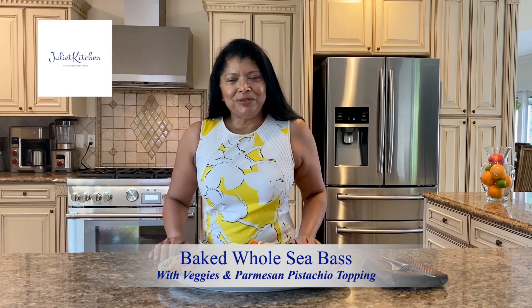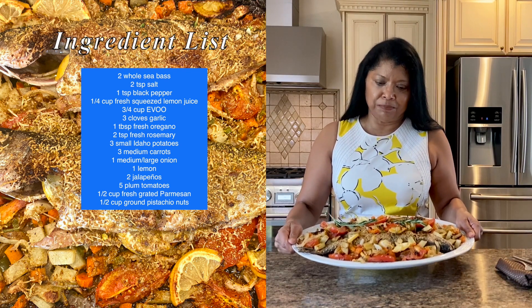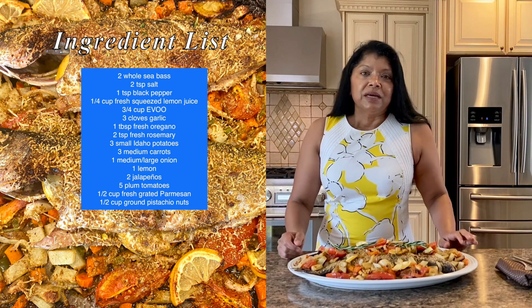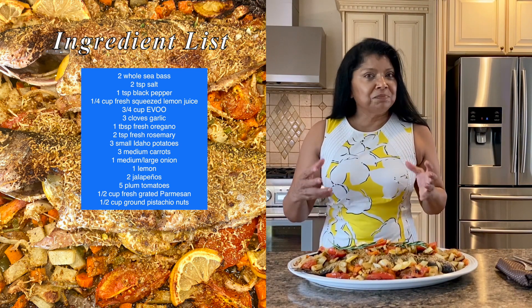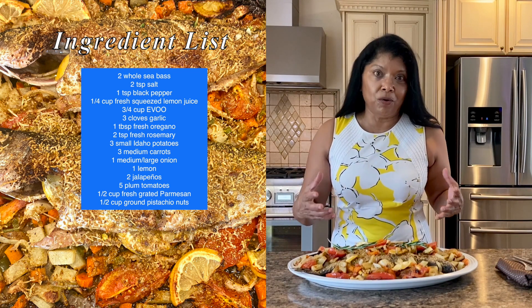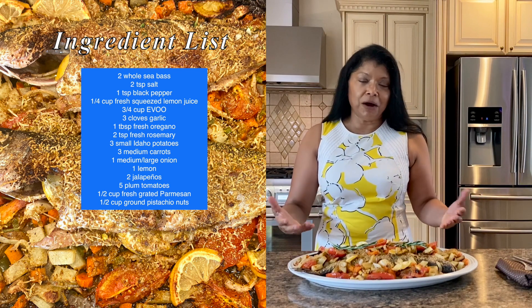Hello beautiful people, welcome to Juliet Kitchen. Yasmin here. Today you're in for a treat — I'm sharing my phenomenal recipe for sea bass fish. It's easy to put together, baked in the oven on a fresh bed of vegetables using all fresh ingredients, so stick around to see how I pull this together.